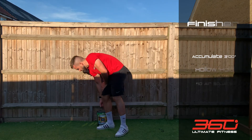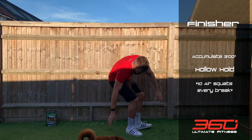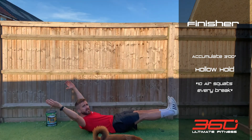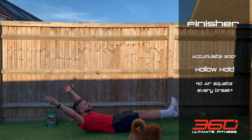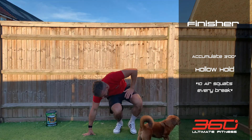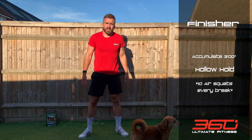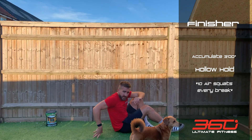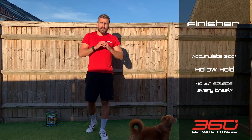Then a little finisher: accumulate three minutes in the hollow hold position. Tight core — you can bring the hands in if you're struggling. Start a stopwatch; every time you need to rest, stop the clock and do 10 air squats, then get back into the hollow hold and start the clock again. Keep repeating until you get three minutes total in the hold.